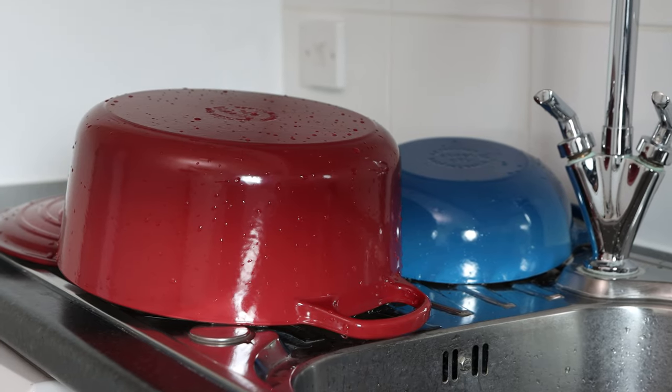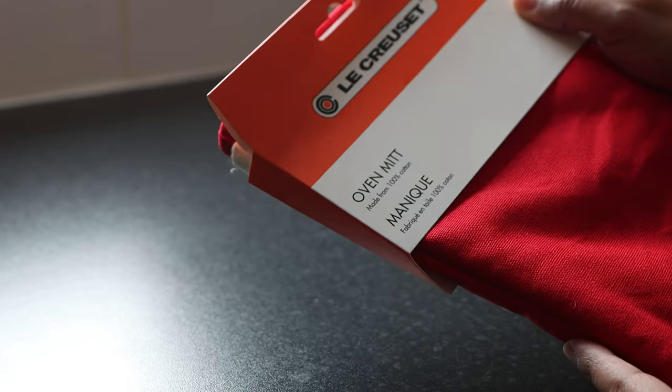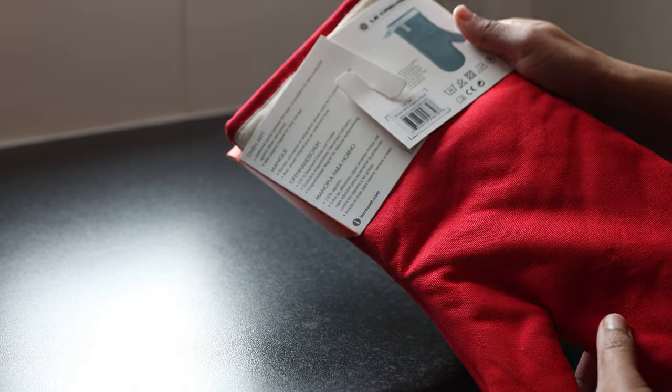Here they are, nice and clean! Lastly, I got an oven mitt — it is a really high quality oven mitt and I'm going to have it forever. Anyway, thanks for watching!